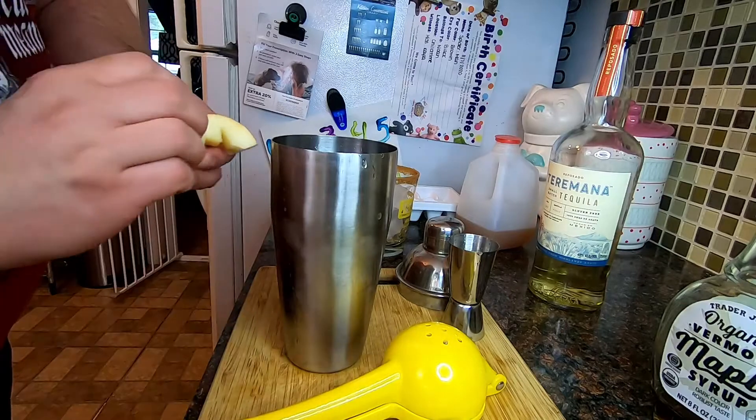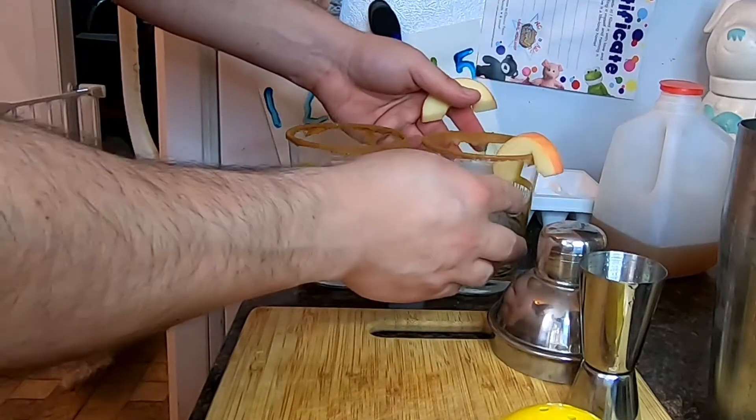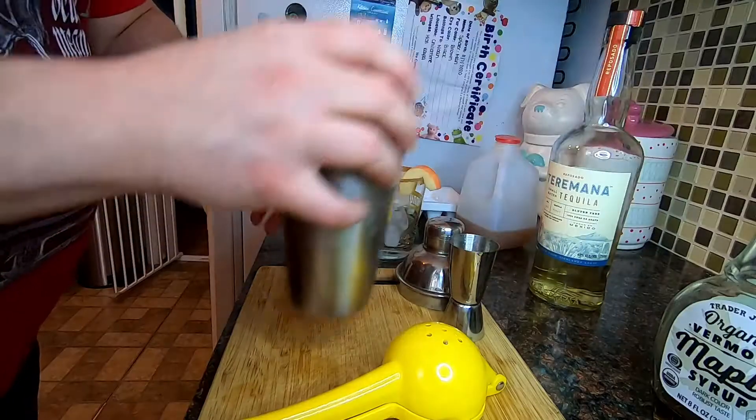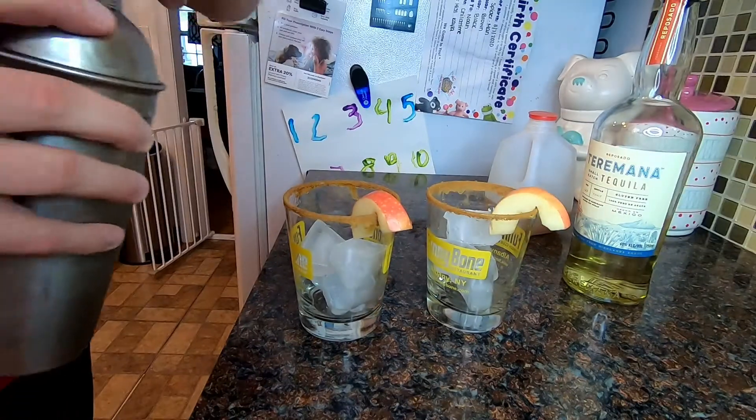While I'm here, I'm going to put my apple slices right on the glasses. I like to lay them in like that, kind of off center a little bit. And now we shake. Just like that, and then just pour.